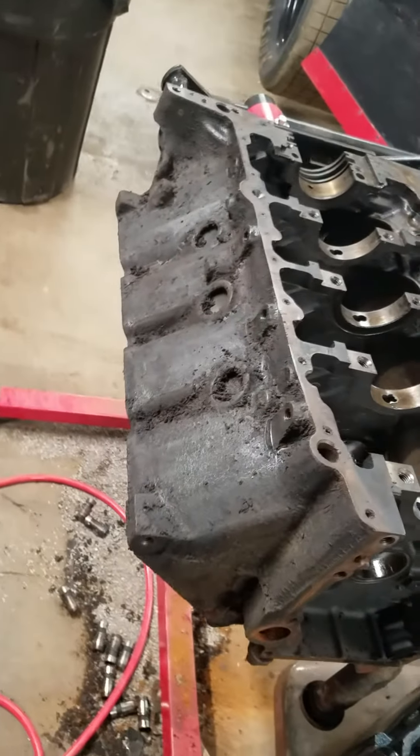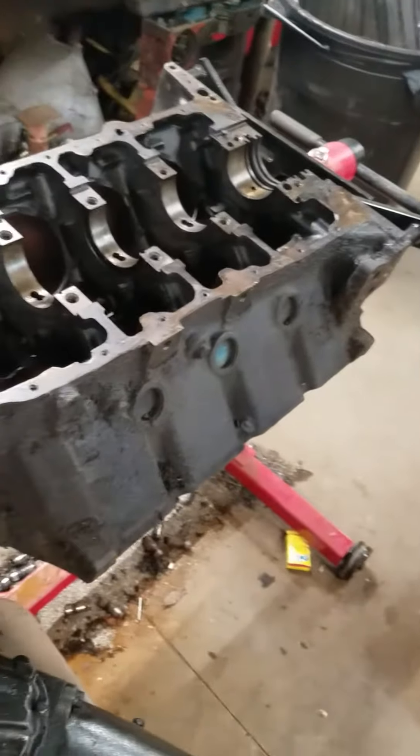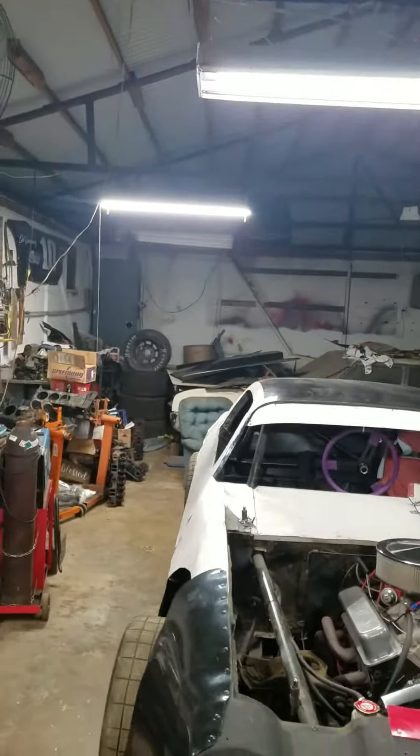Started on this motor. It's not a small block Chevy — that's a big block Oldsmobile 455 going in my old car that's over there in the dust. Got everything piled on top of it.